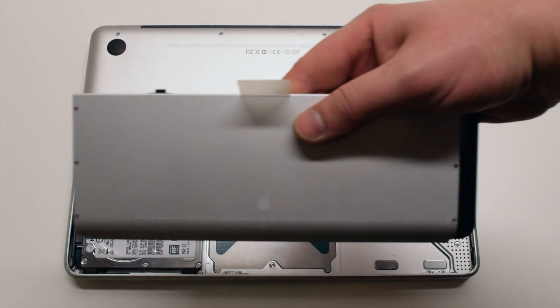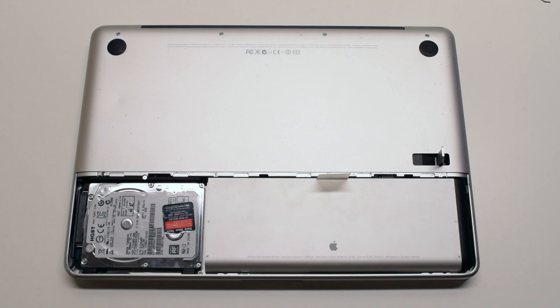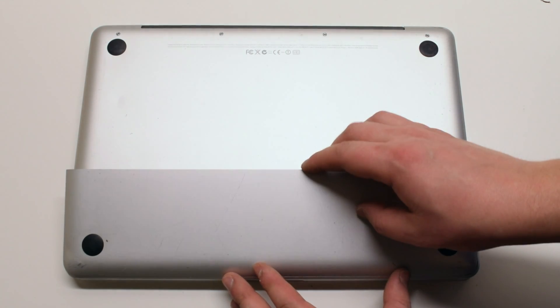Place the battery back into its socket. Now place the battery cover on top. Make sure to use the battery cover latch to firmly lock it in place.